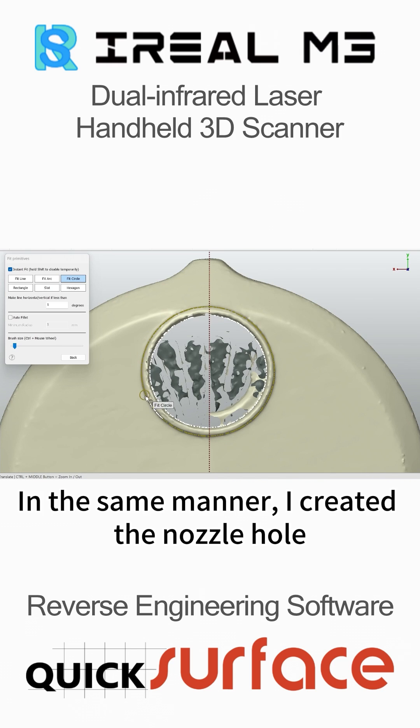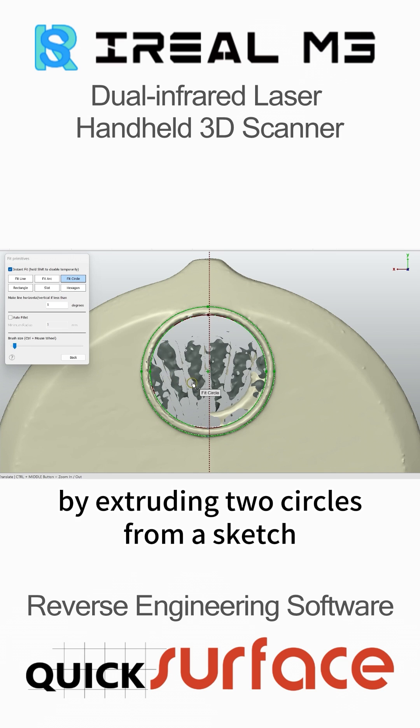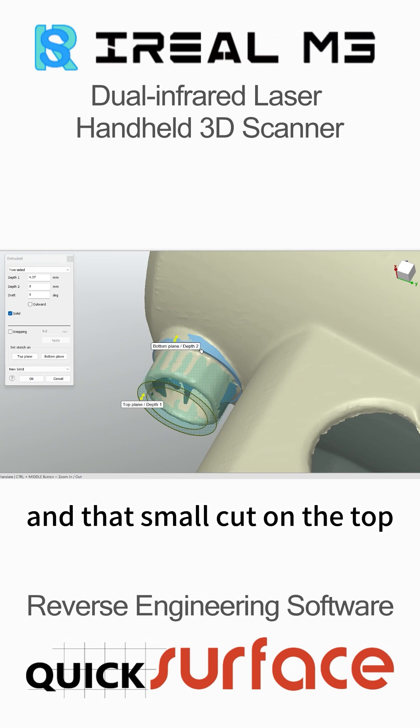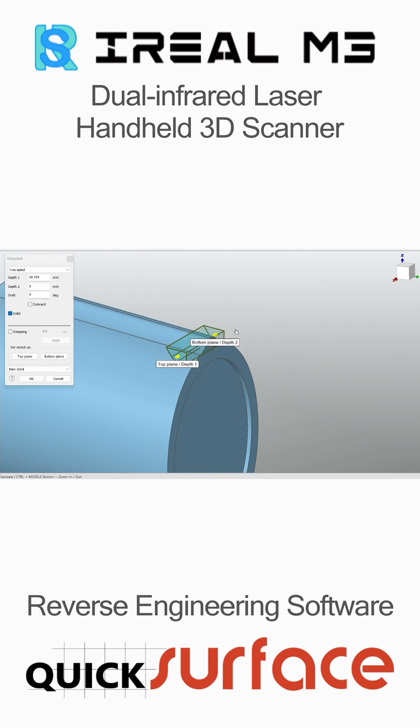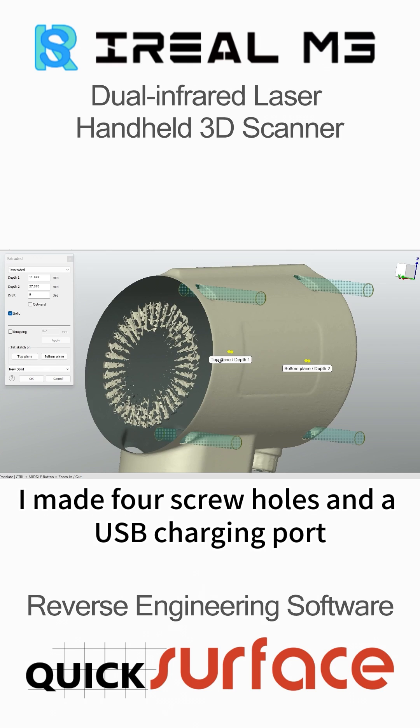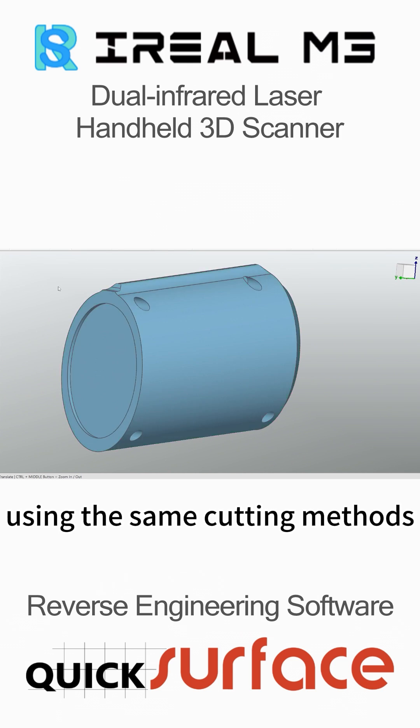In the same manner, I created the nozzle hole by extruding two circles from a sketch. The same goes for the attachment hole in the middle and that small cut on the top. Finally, I made four screw holes and a USB charging port using the same cutting method.